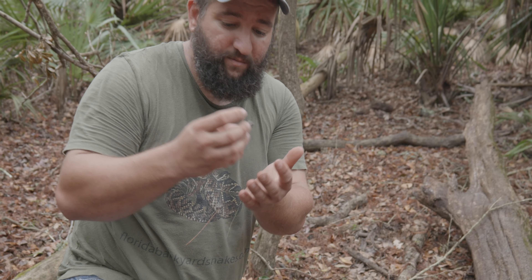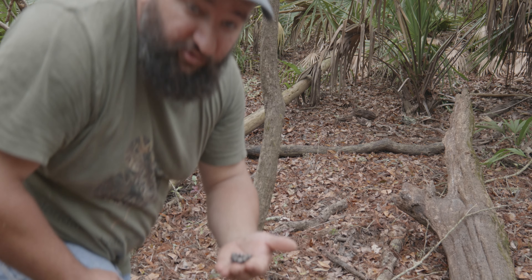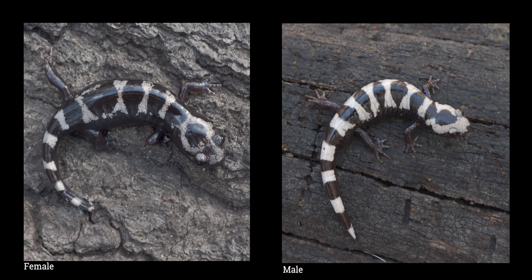We are finding a bunch of males, which is good. Let's get a picture. Here's a comparison between the male and female — female on the left, male on the right. As you can see, the female's rings and bands are more silvery while the males are more contrasty with the black-and-white look.